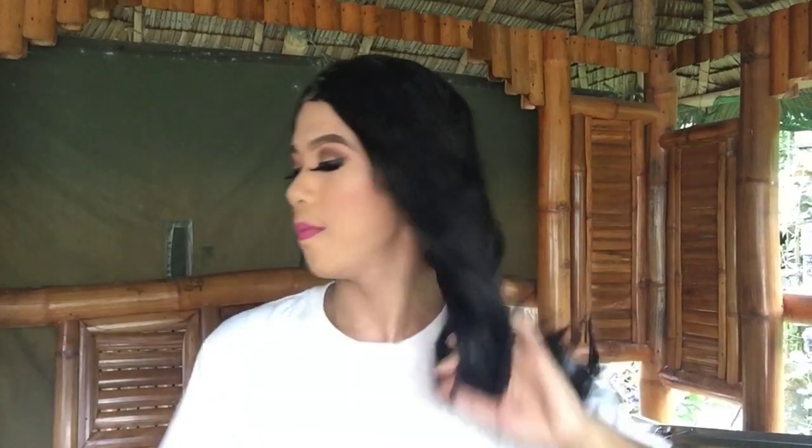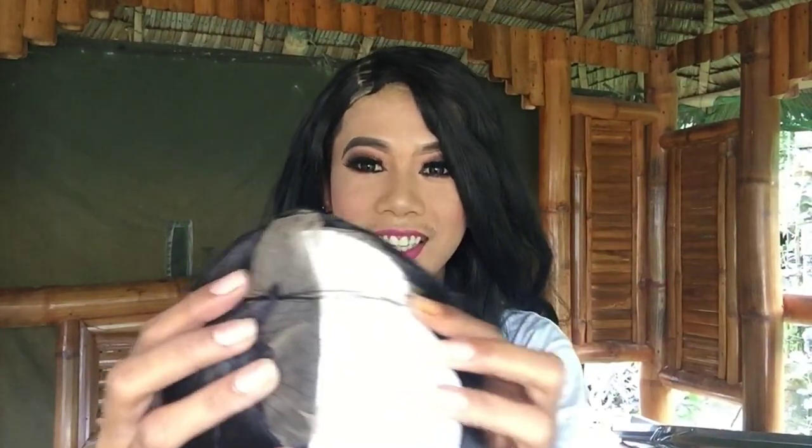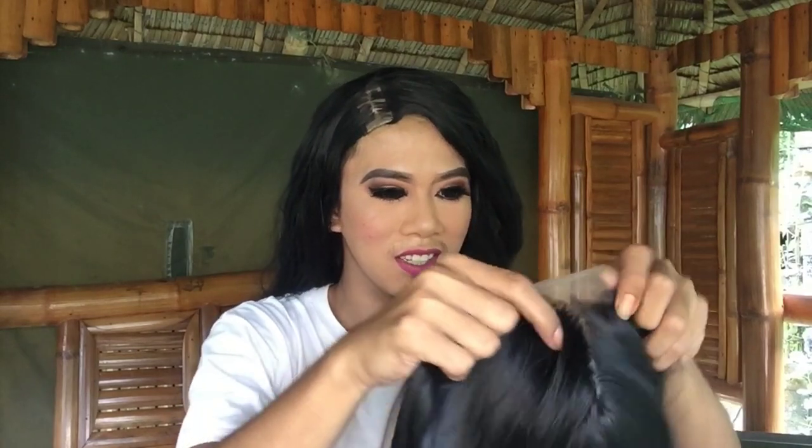I'll just wear this while we look at the new one. So that's how I wear it. Let's start! Oh my god — it's 22 inches! Look at it, it's so beautiful.